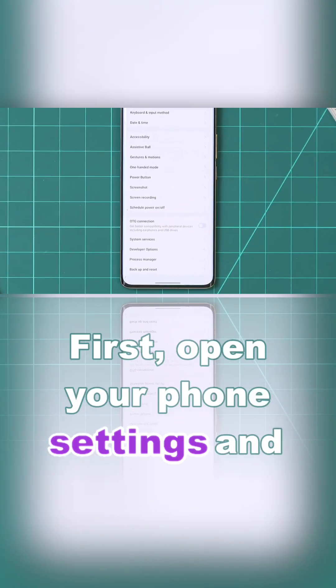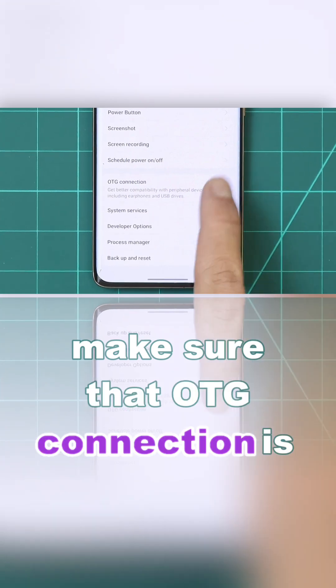First, open your phone settings and make sure that OTG connection is enabled.